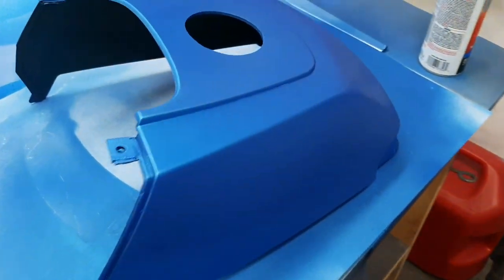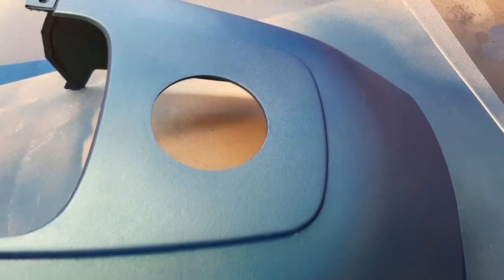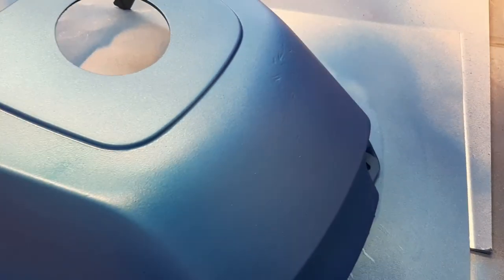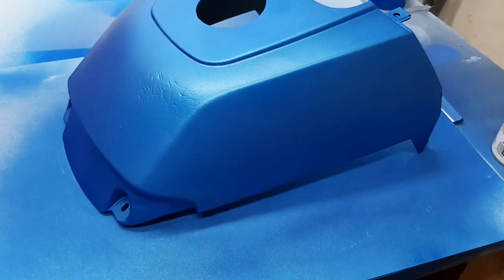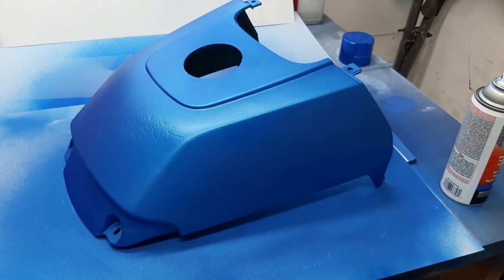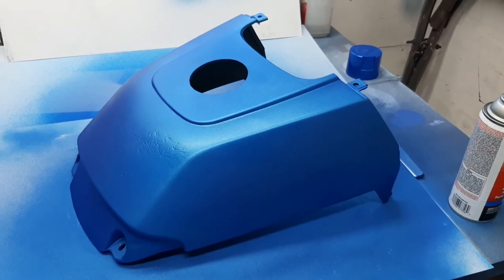Pretty even coating. Minimal texture. This texture was in the tank material before — I didn't sand that out, I didn't have time. So that has nothing to do with the coating, but so far it looks pretty good. I'm going to let it sit overnight and see what it looks like in the morning.